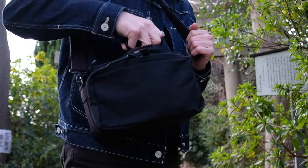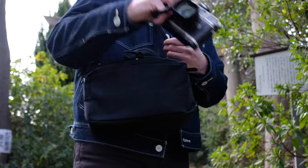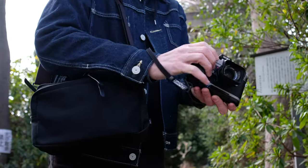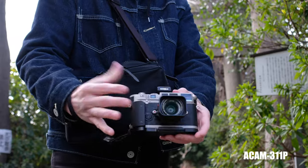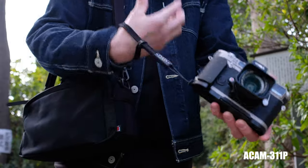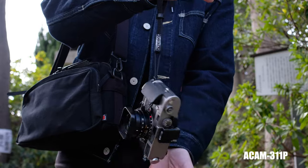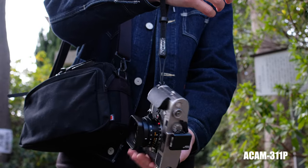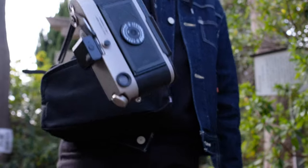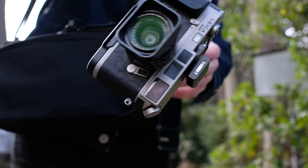First up, my main workhorse camera that I've been using for years — the Leica M6 Titanium. This silk and leather strap made in Japan is also from Artisan & Artists. It attaches to the Camera Craft grip perfectly on the bottom, which gives freedom of movement from my wrist and the camera itself.